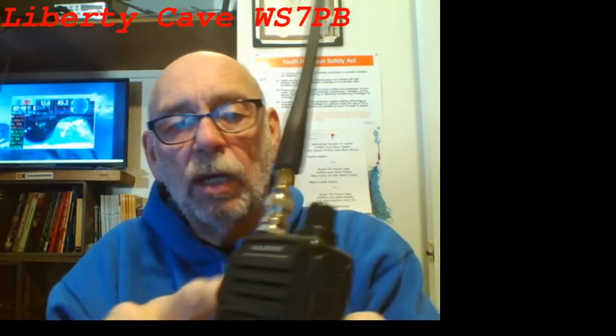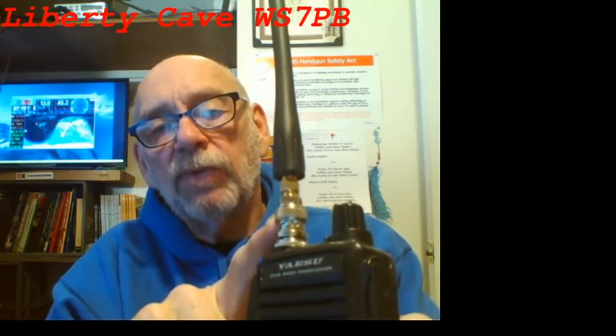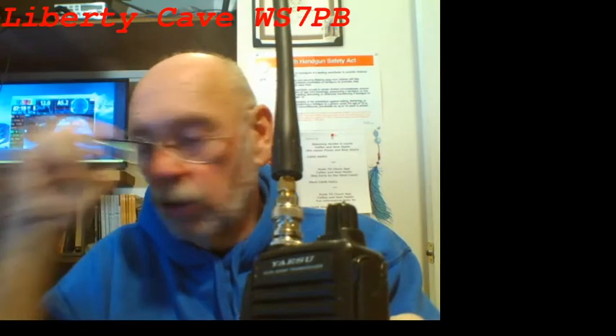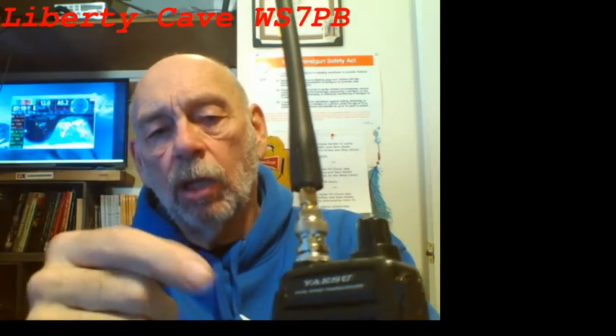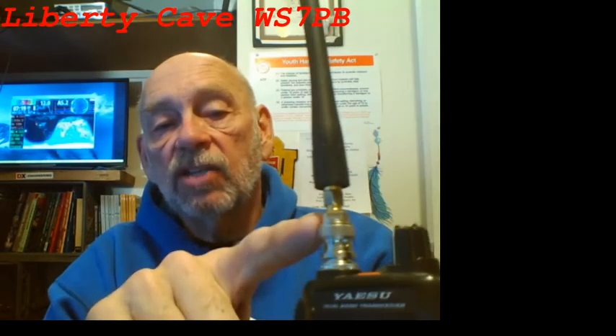It quickly adapts. This is a 2 meter radio, and one nice thing about the quick adapting of the BNC is I can have a 2 meter antenna on my Jeep that just runs in with a cable — a fairly flexible cable — and then I can just take this off, click it on, and away we go.